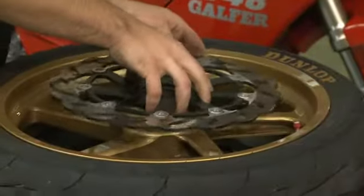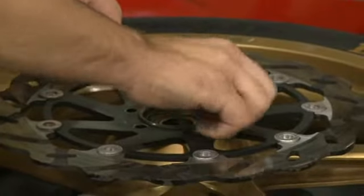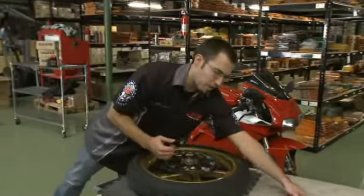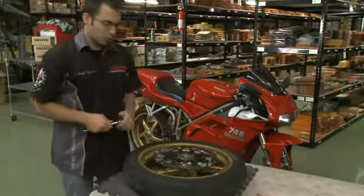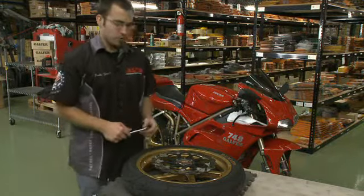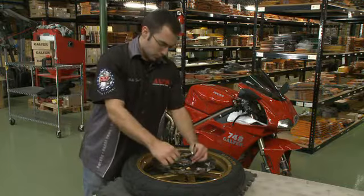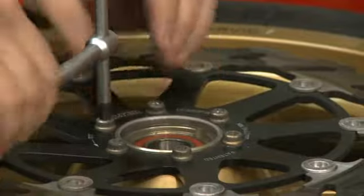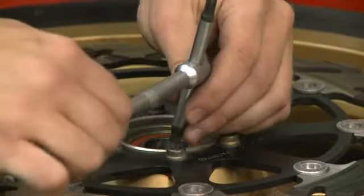Install the new rotor. When you're tightening them down, you do want to use a similar pattern to when you're removing or putting your wheel back on your car — use the star-type pattern. We're just going to torque them down a little bit to begin with, and then we'll use the OEM spec from then on.